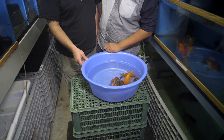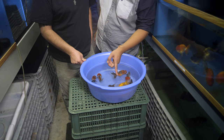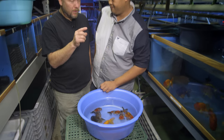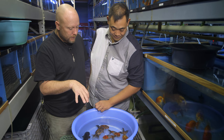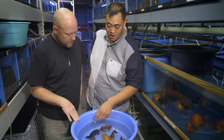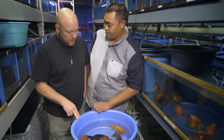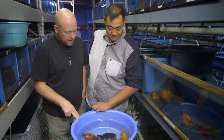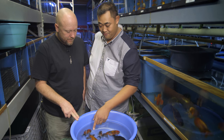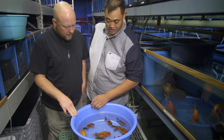Different customers like different types of ranchu. Some people prefer a top view ranchu. Some customers prefer a ranchu that has a very thick wen on the side. Top view ranchus have more of a squarish head with like a buffalo head coming out outwards, and they tend to have the pattern like a koi fish just at the top. But we specialize in side view ranchus and lion chews, which are grown to have a bigger head and bigger body as well.